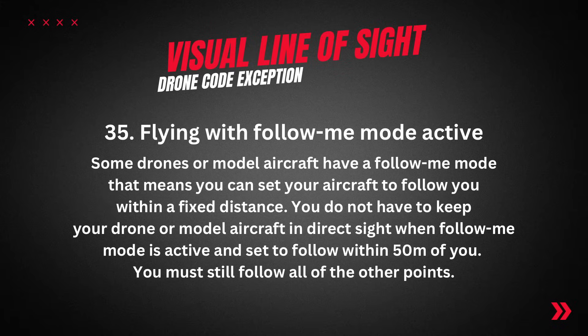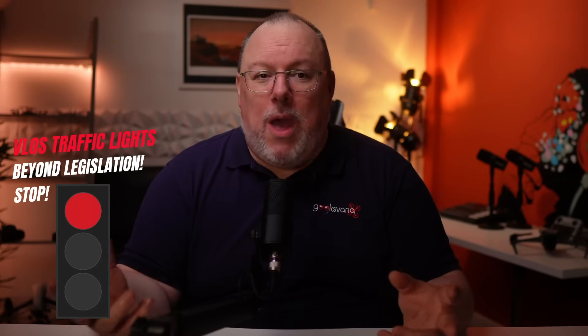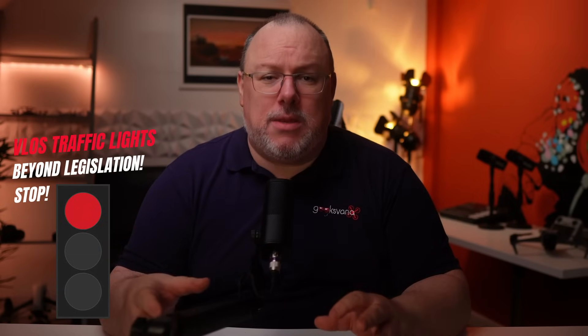One exception to the visual line of sight rule is covered by section 0.35 of the drone code: flying with follow me active. Some drones have a follow me mode where you can set your aircraft to follow you within a fixed distance. You do not have to keep your drone in direct sight when follow me mode is active and set to follow you within 50 meters. You must still follow all other points of the drone code, so make sure you are very confident the drone isn't going to hit anyone. My personal advice is to not rely on obstacle avoidance to dodge people nearby. This could be a very useful exception to get some great shots of you walking off into that sunset. The red light for VLOS is reserved for flying your drone beyond visual line of sight — you will not have a YouTuber sat next to you in court, and you need to make a decision on VLOS which falls within the legislation and your own skills and comfort zone.